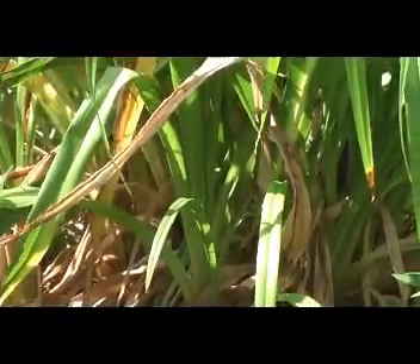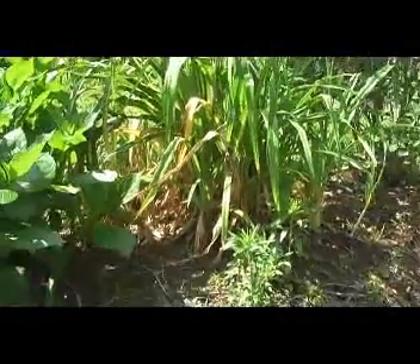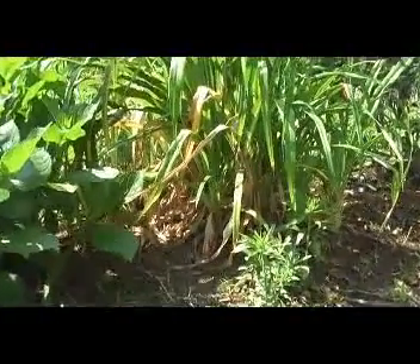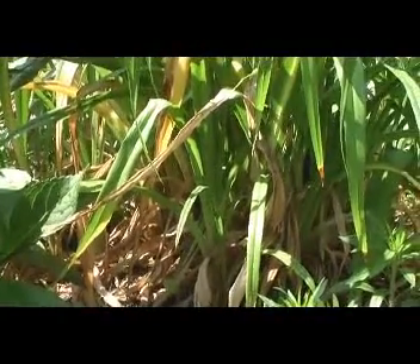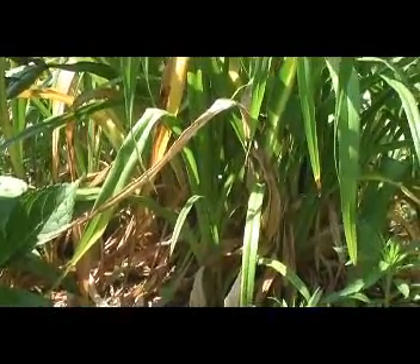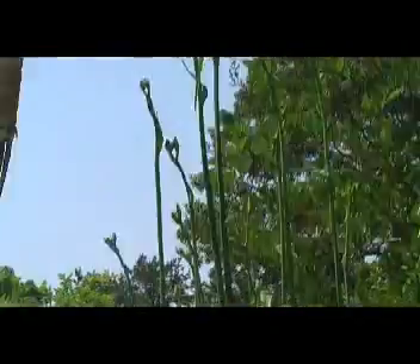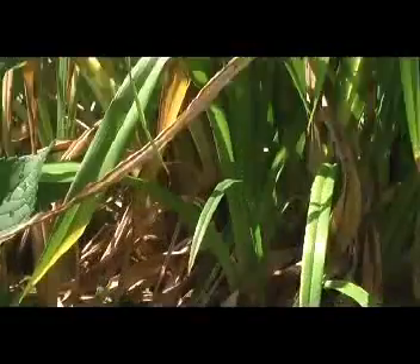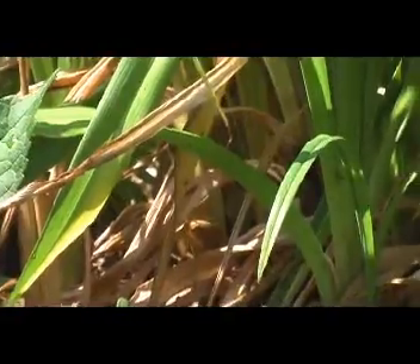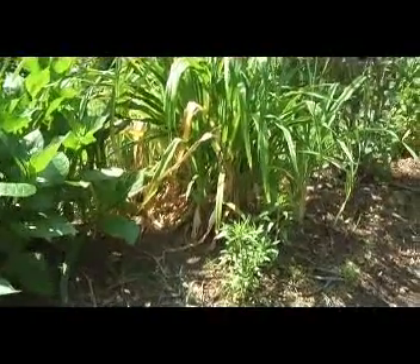Luckily I got a nice big rainstorm yesterday, so everything's happy. But what I'm going to do today is pull out as many of those dead and dying leaves as I can, because that's going to enable the rest of the plant to thrive so when it does flower — which will probably be in another week — it'll have the energy to do that. It'll also help get rid of a lot of the baby slugs that are up in there doing their sluggy things, sucking the juices out.